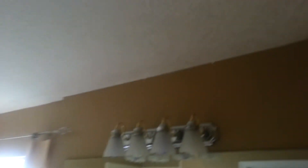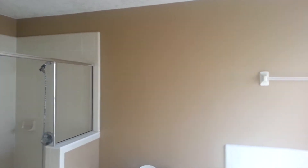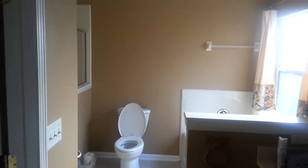This is the master — master bath, obviously. You can see some of the tape lines on the ceilings, very little. We're going to start painting this project tomorrow, hopefully get done by Wednesday, and then I'll have another video.